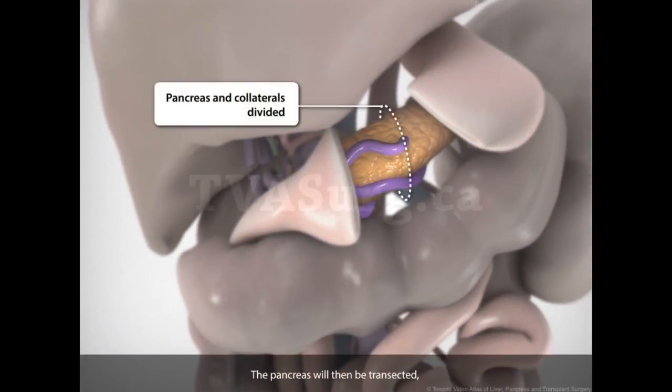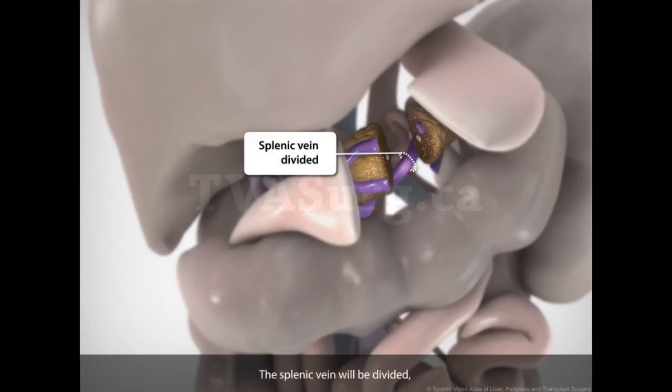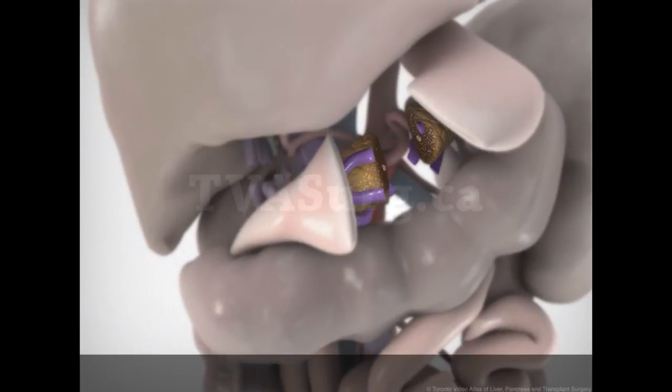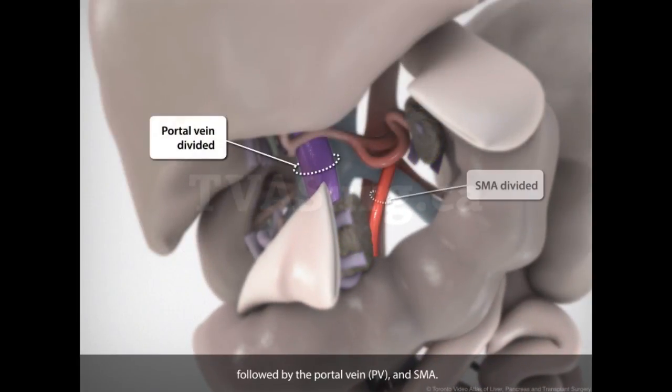The pancreas will then be transected, along with the collateral branches in and around the pancreas body. The splenic vein will be divided, followed by the portal vein and SMA.